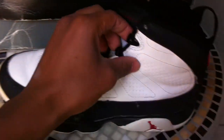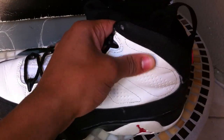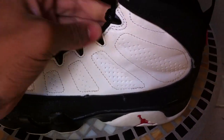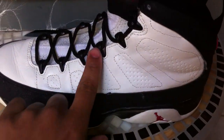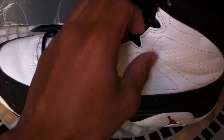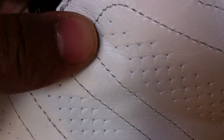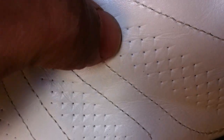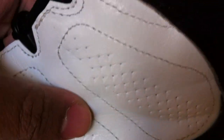The whole upper is made of a super thick, tough, sturdy white leather with little stitchings in it. You can see the perforated holes — there's a design on each one that's been pressed very detailed. Pretty good quality leather.